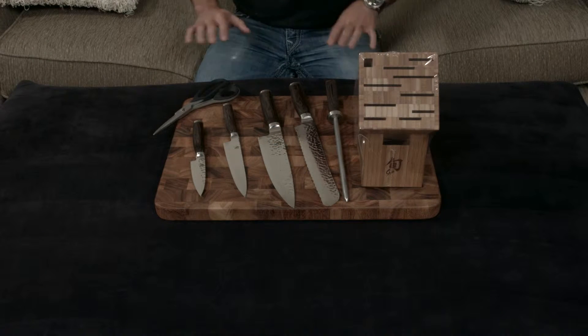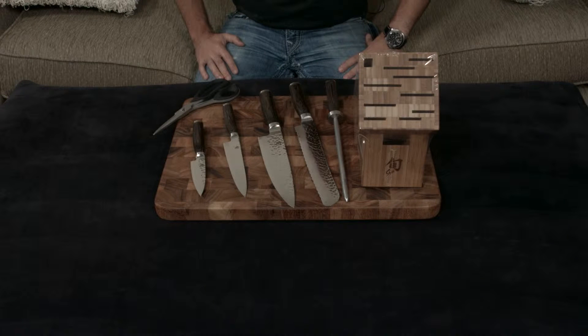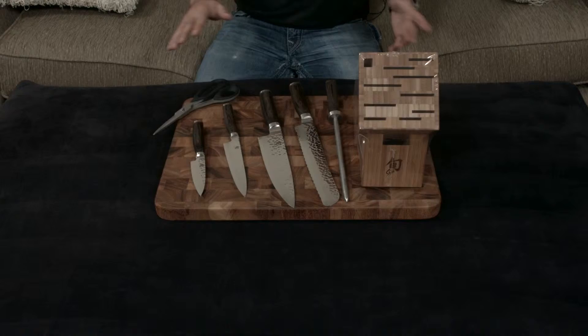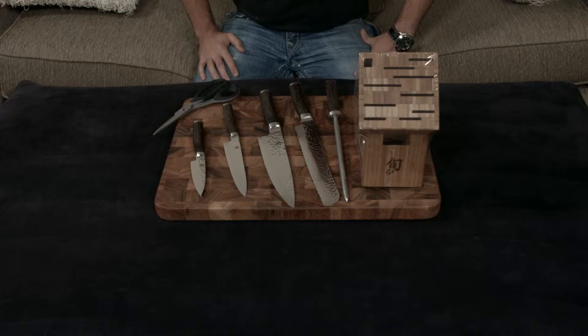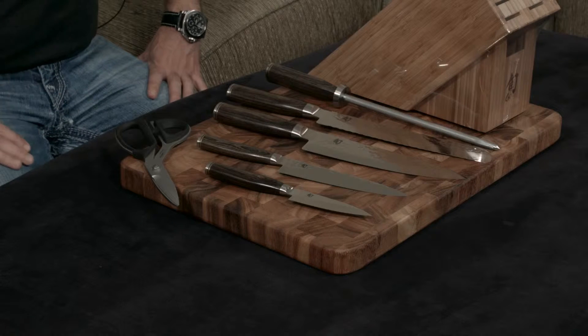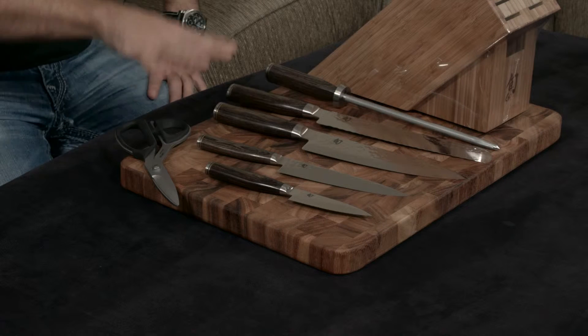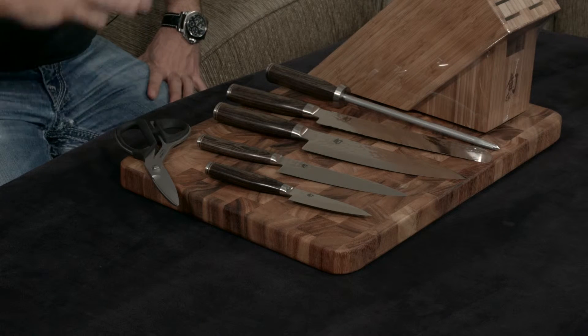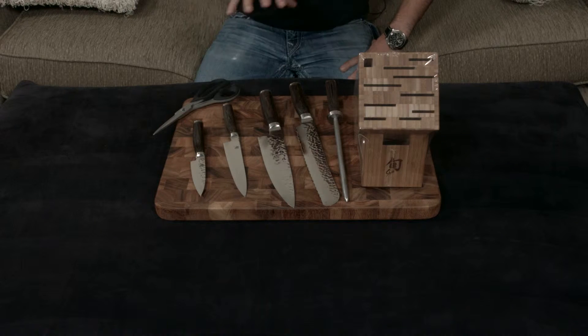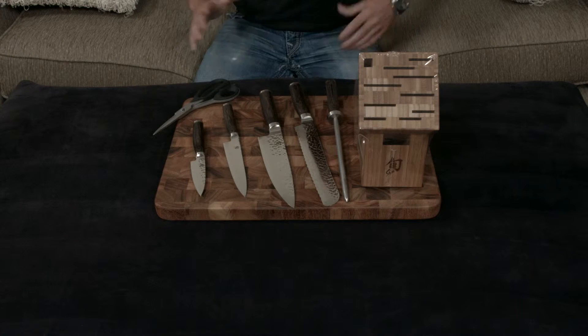I'm making a quick video talking about the Shun Premier 7-piece knife set. This is one of the higher-end blocks they have in terms of what it comes with. The Shun Premier line is really their premier line of knives — pretty much the top tier they make, with the exception of some limited edition knives sold in certain locations. This is the second largest set of Shun Premiers you can possibly buy. Let's go over exactly what's in the set first, and then we'll move into what makes the Shun Premier a premier line of knives.